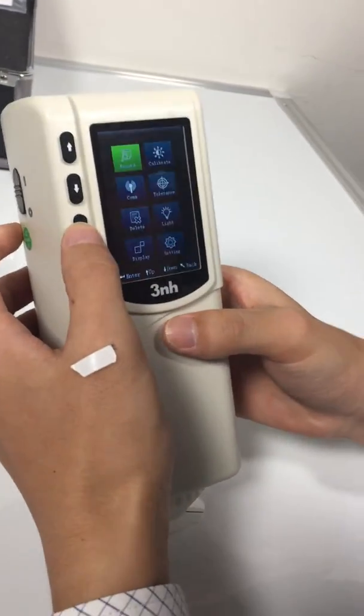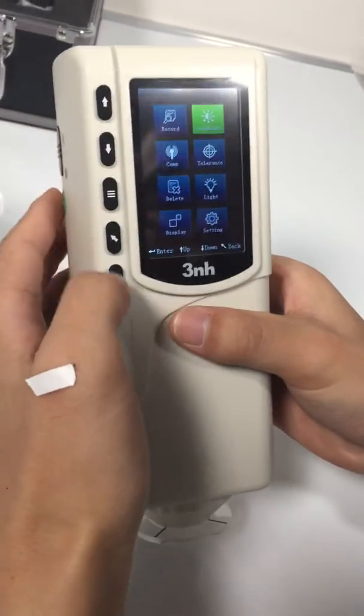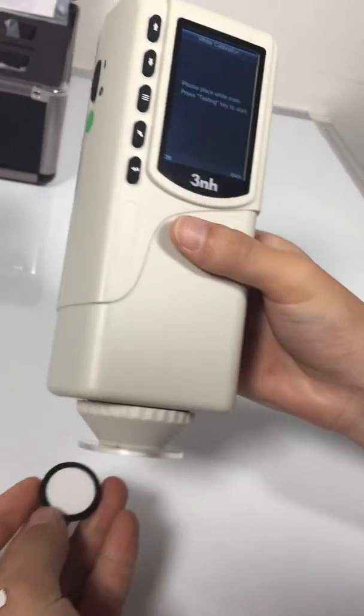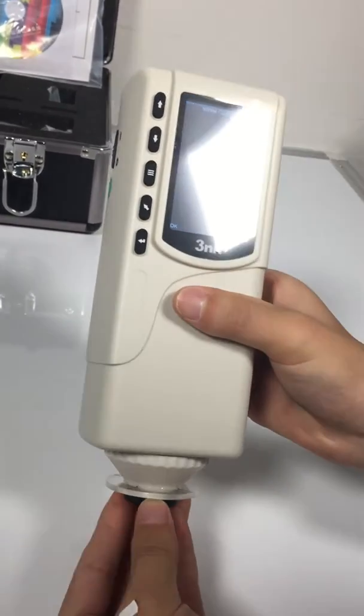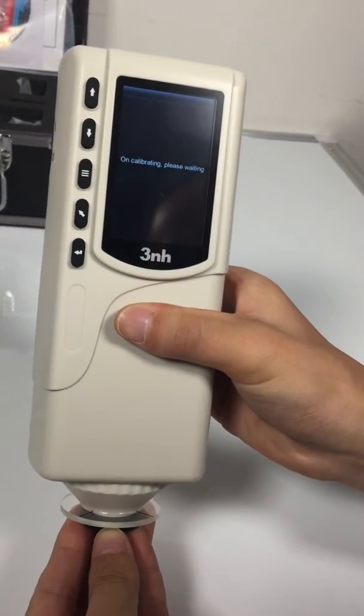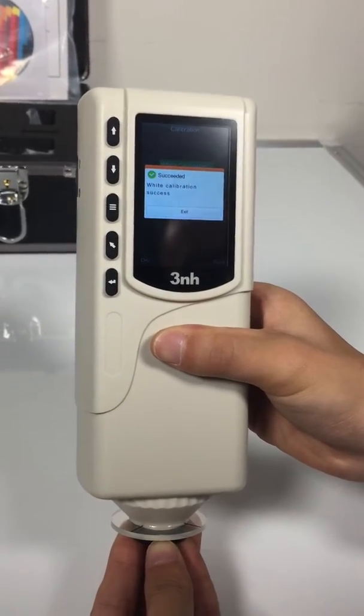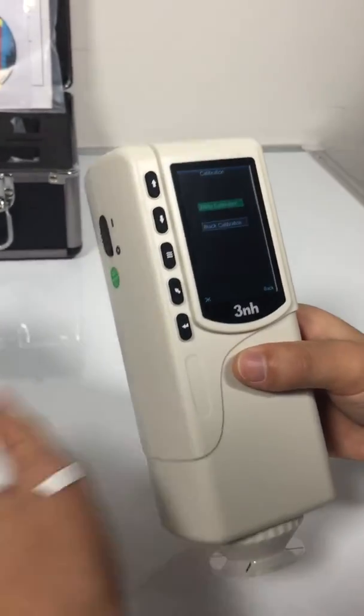First we do calibration: white calibration and then black calibration.